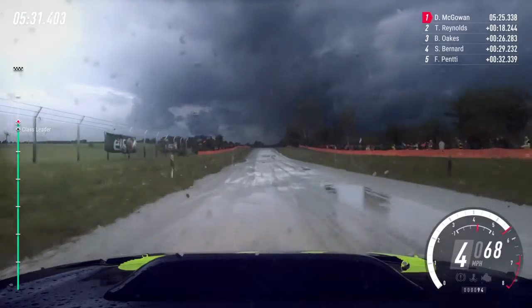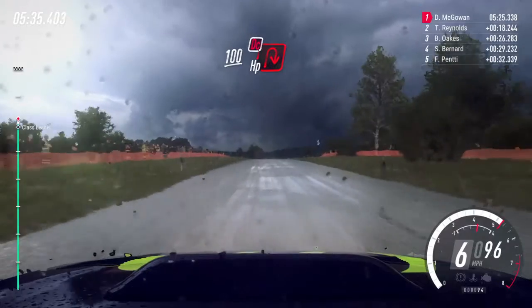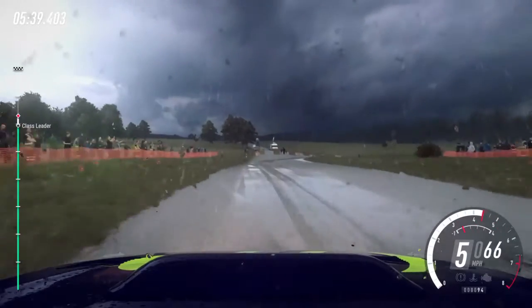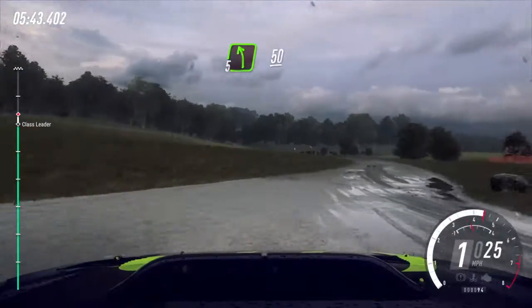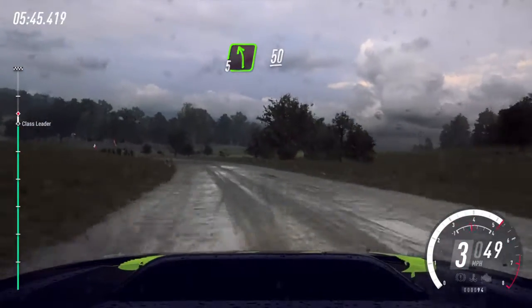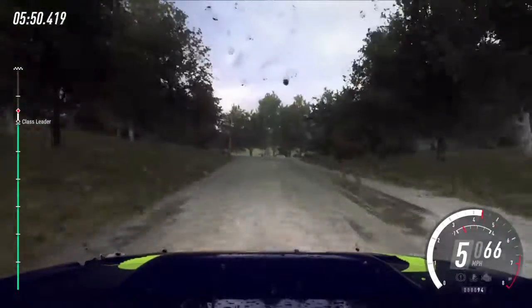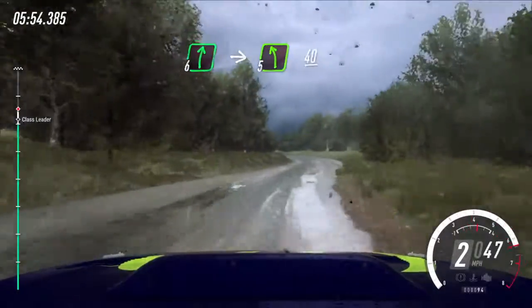200, long flat crest, 100, turn unseen, don't cut up in right, into 5 left long, 50, slow turn unseen, 1 left, don't cut up a crest, into flat right, into 5 left long of a crest, 40.